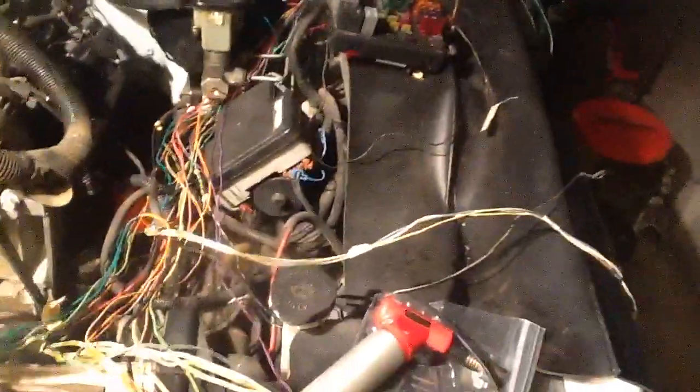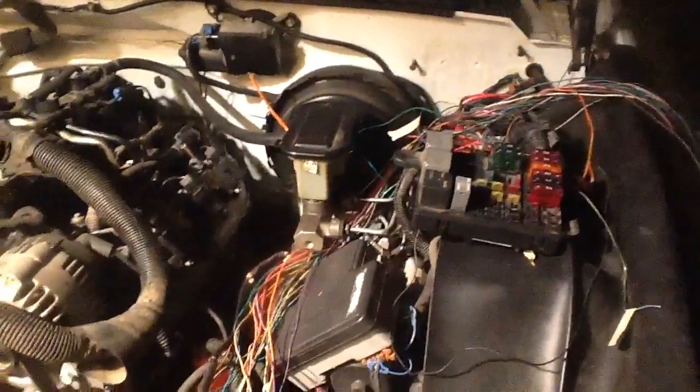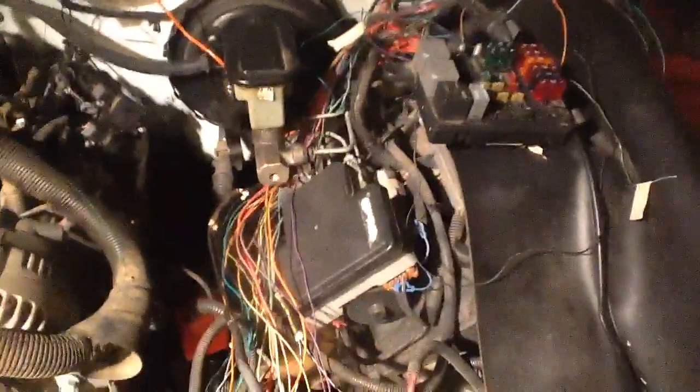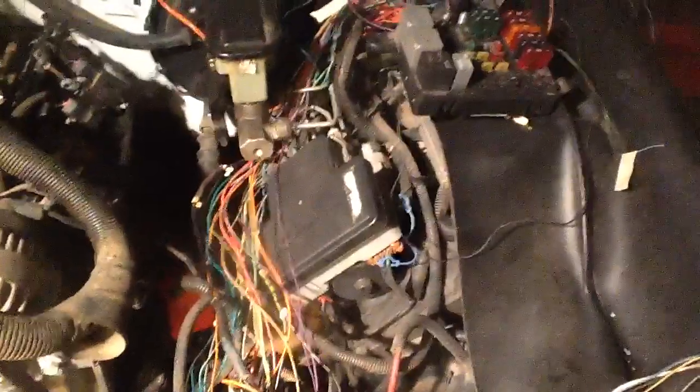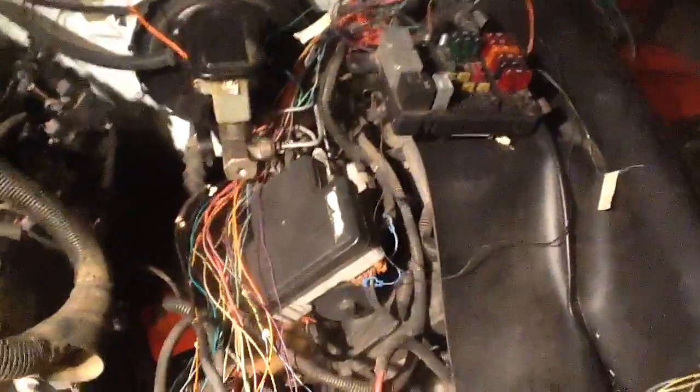Just label them, because you want the new control module to see your A, B, C, and P from your range selector switch on the transmission. The dash can share that signal with the PCM. That way the behavior changes as far as the engine is concerned — the engine will start to adjust the idle depending on what gear you're in.